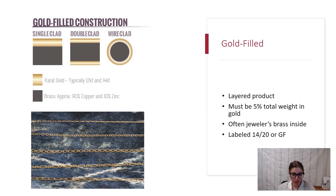Next we have gold filled, which is a layered product. The way gold filled is made is a layer of 12K or 14K gold — most commonly 14K — is bonded to a different material through heat and pressure, and that's typically jeweler's brass. Gold filled must be five percent of the total weight in gold, and you will see it labeled as '14/20' or 'GF.' It exists in a couple of different forms: single clad, where all the gold is on one side; double clad, where it's split between both sides (your sheet material); or wire clad, where it fully surrounds the piece of wire.